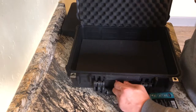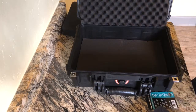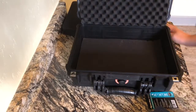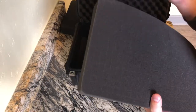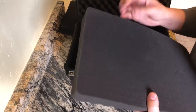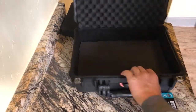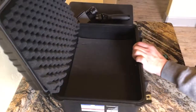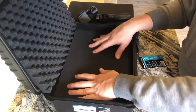They call it a pick-and-pull foam insert, which is basically what it is. I'm going to test a couple squares in that other video — just pick it out and pull it to see how it actually turns out. It does that on both sides, so you can have one layer on the top and bottom and store all kinds of stuff. I think this is going to turn out really nice.